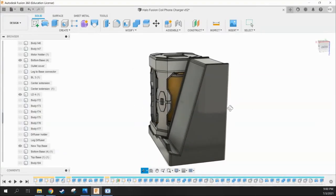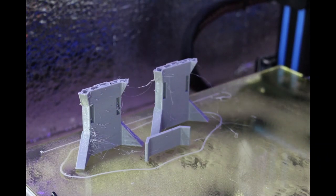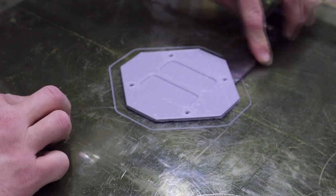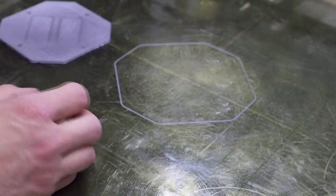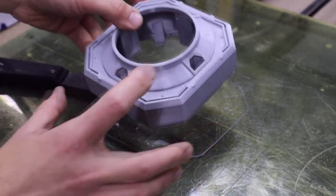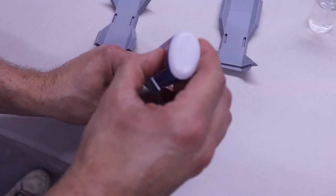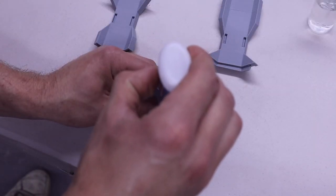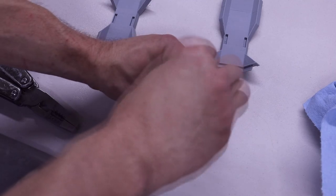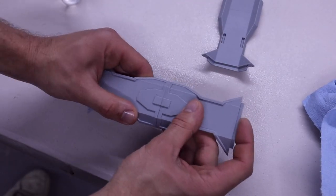I used Fusion 360 to model up the Fusion Coil as well as the phone stand, then sent the models to my 3D printers. I tried to print with really fine lines to help with detail and sanding time, though that meant everything took longer to print — especially the phone stand, which took up to three days. Once all the pieces were finished, I moved on to sanding, followed by some spot putty to fill any cracks, more sanding, and then a couple coats of filler primer.